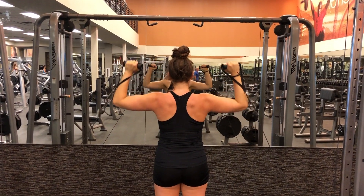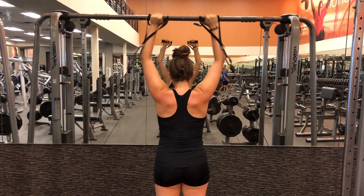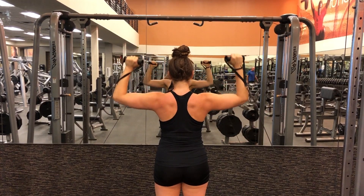Exhale as you press your arms up and straighten them above the head. Inhale as you slowly lower them back down to ear level.